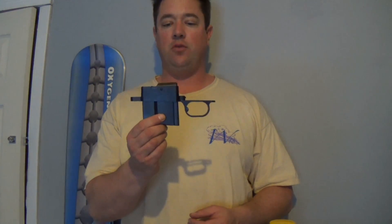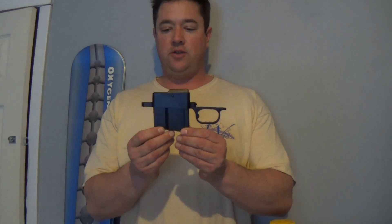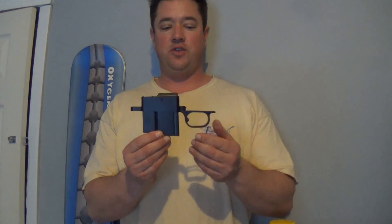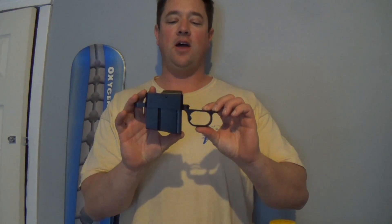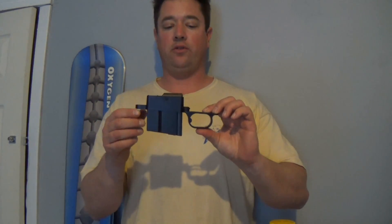Big Ed here, and today we have the Wyatt detachable magazine system. This is designed for the Remington 700 short action, so it will fit 308, 223, 708, 260, and a couple others that are the most popular ones.